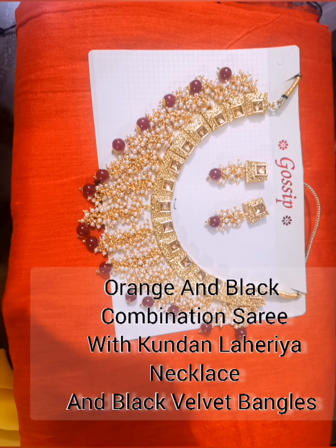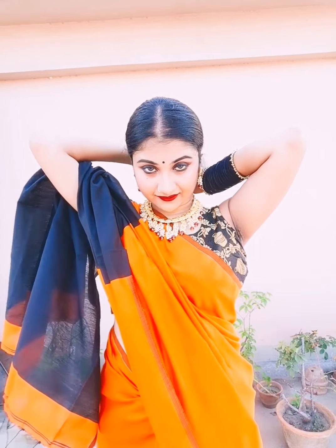This is the orange and black combination of the jewelry that I wore. I also have a necklace paired with this. And on my hand is a black velvet.